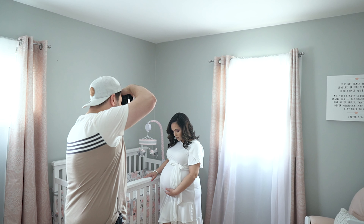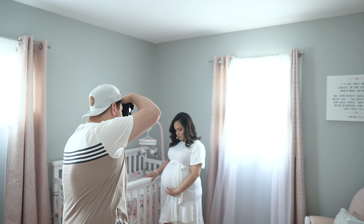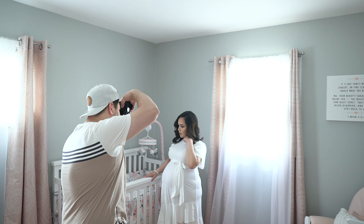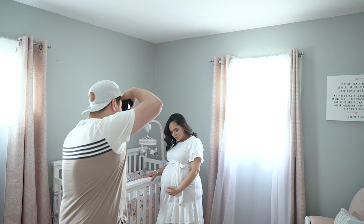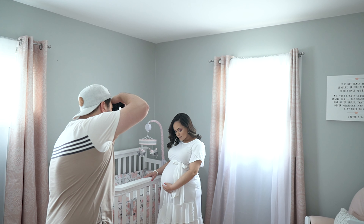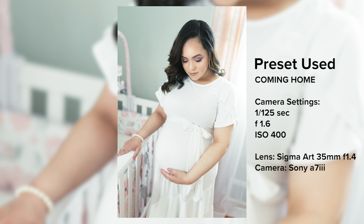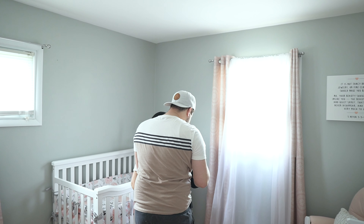I was able to use the windows as two sources of light. I definitely didn't want to use artificial lighting — I wanted to keep this as natural as possible. Because of the way the windows are positioned, I can use one as a backlight and one as a key light, which is pretty awesome. I was able to get some great images from that setup.